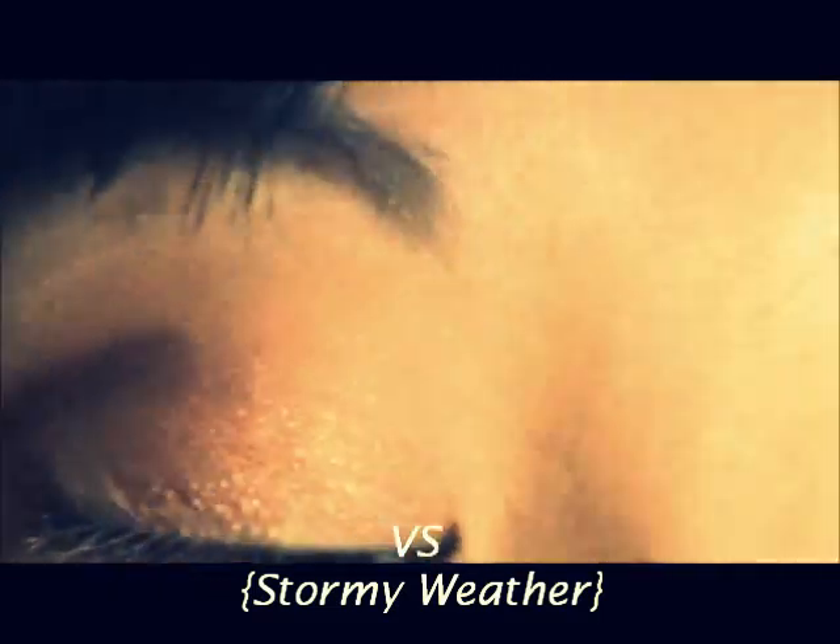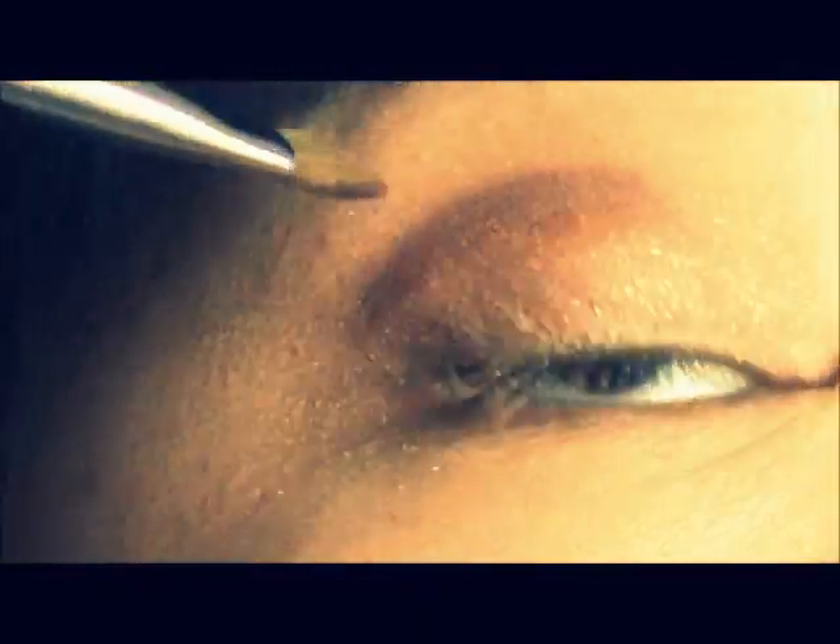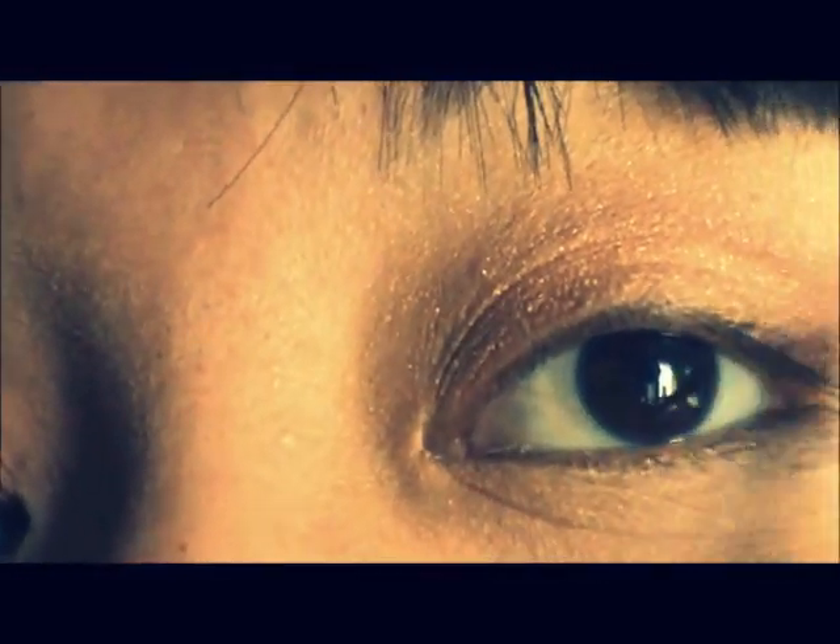Blending some more. And now I'm applying Stormy Weather on my outer V with a small eyeshadow brush. And now I'm taking my blending brush and blending that out.